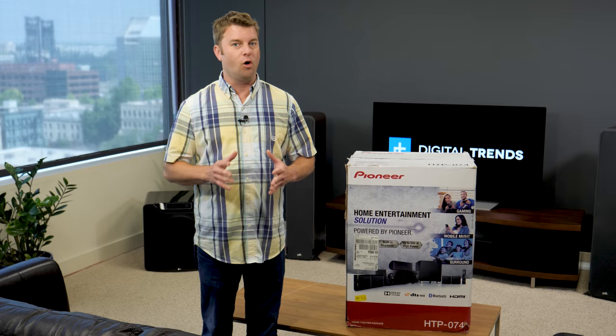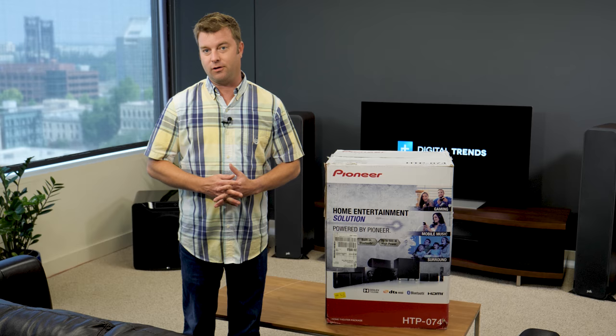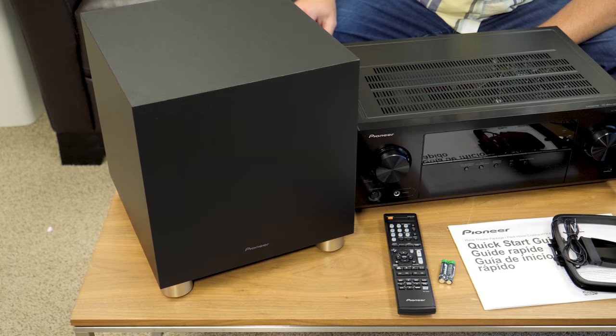Hey there, today we are unboxing and doing basic setup on the Pioneer HTP 074. This is what is affectionately known as a home theater in a box — everything that you need to add a huge sound to that big picture that you've got going on. Let's check it out.